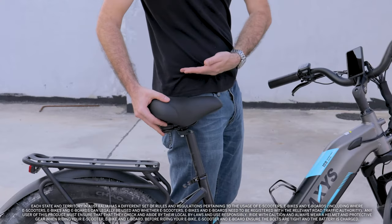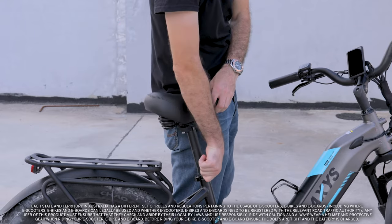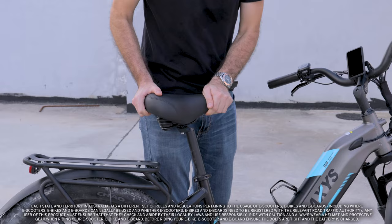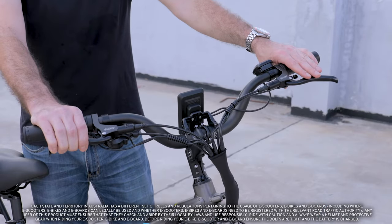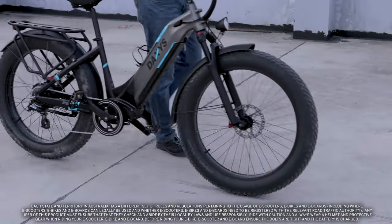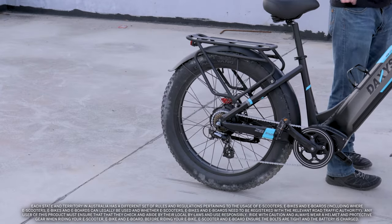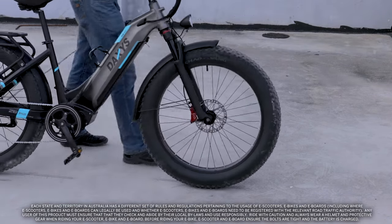Adjust the saddle to your hip height and make sure it's secured tightly. It's vital to ensure that both your back and your front brakes are fully functioning before setting out. To test them, push your bike forward and squeeze the left brake lever to test the rear brake, then repeat with the right brake lever to test the front brake.